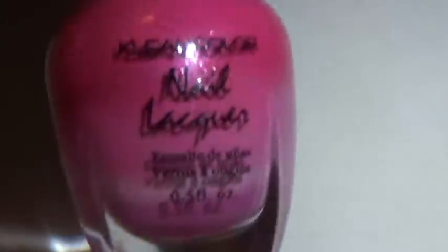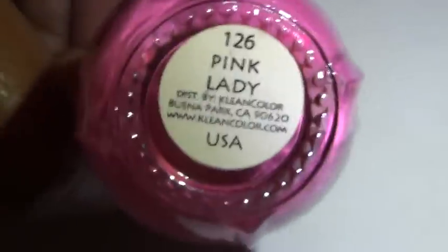The first thing I did was paint all of my toes except for my big toe with a pink nail polish. The one I use is by Clean Colors, number 126, called Pink Lady.